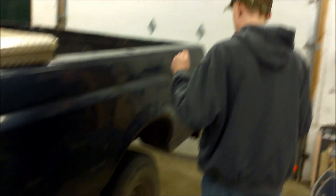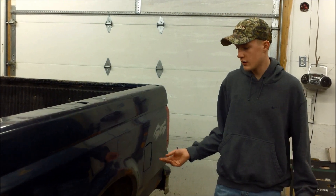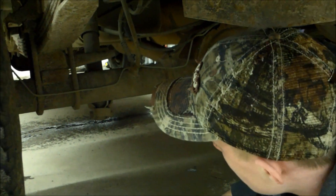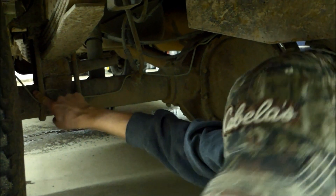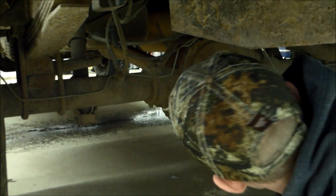So what we're going to be doing today is I got a lift kit for Christmas, which is sweet. I did a review on that so you guys can check that out. We're going to be putting in the rear blocks, which lift 3 inches in the back, and it's going to be 4 inches in the front — so it's a 4-inch suspension lift. You can see the blocks right here; this is the block and it's going to add 3 inches. We're also putting in new U-bolts and new shocks in the back.